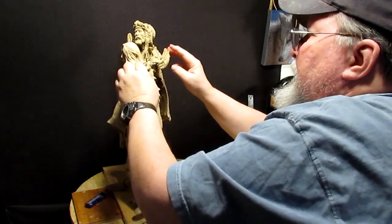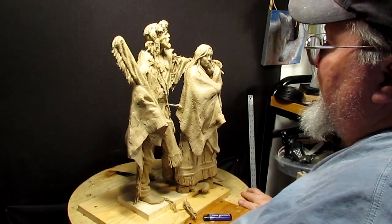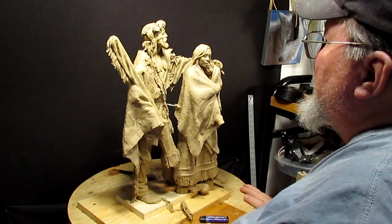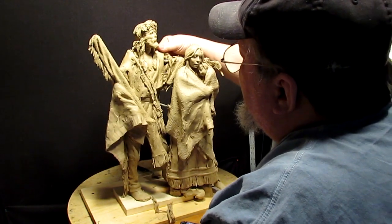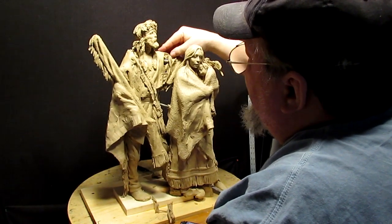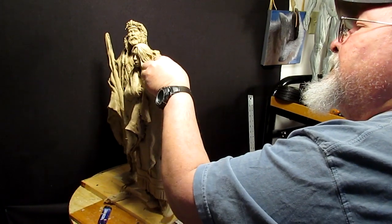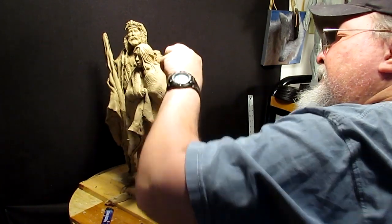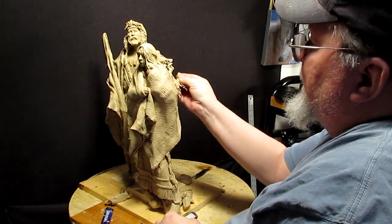I think what I'm going to do is have him putting a blanket around her shoulder — I'm not sure yet, but I just want to change that position. And this is going to mean I'm going to have to re-sculpt the hand, but that's no big deal.